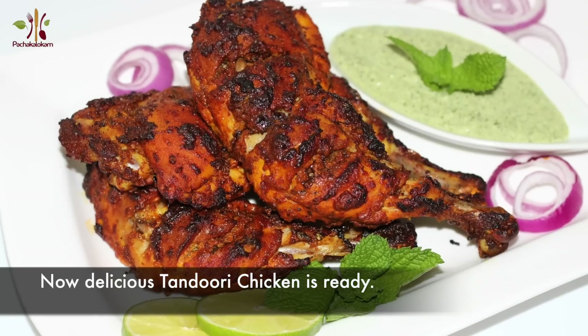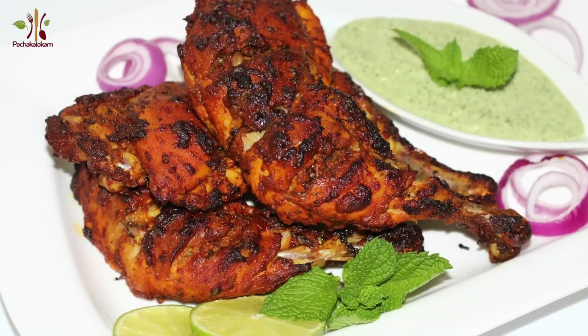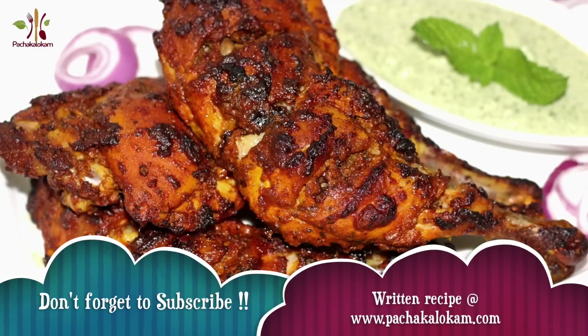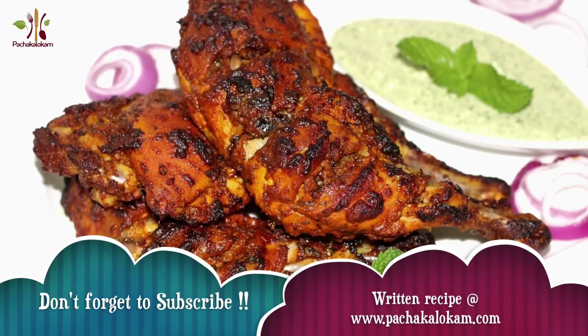Now we are ready for Tandoori Chicken. If you like this video, please share with friends and family. Please like and comment.